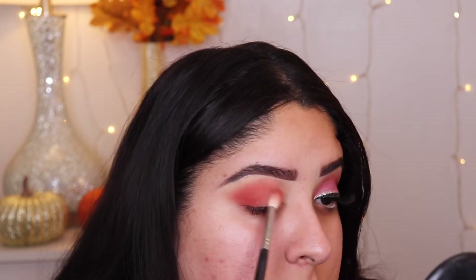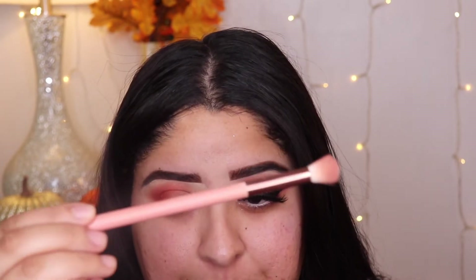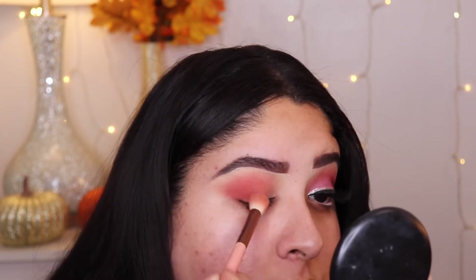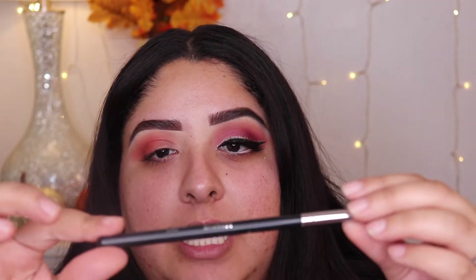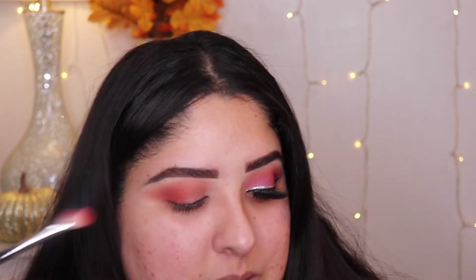Now that we have the color placed on our eyes, we're going to grab a bigger brush — this one is from Luxe and it's a 250. I'm just going to blend the two colors together. Now we're going to grab another brush from Morphe, the m433 — it's a little smaller than the one we were using and more dense, so you can pack color better with it.